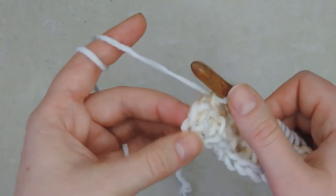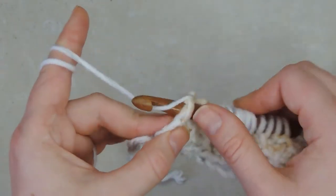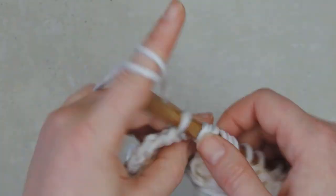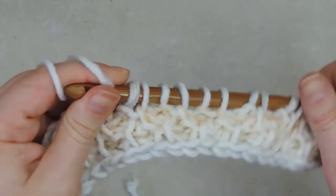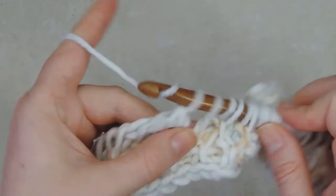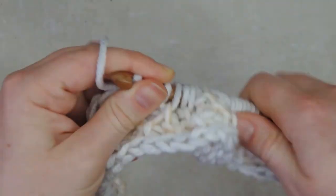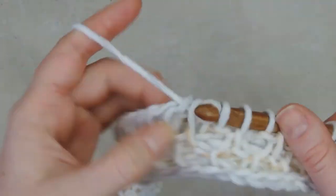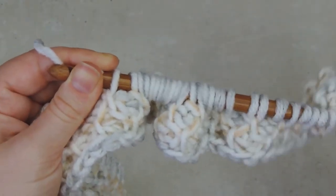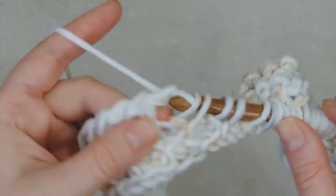End on a simple stitch and then, just as on the previous row, put the hook behind these two loops, pick up a loop, chain one, yarn over, pull through two. Then we will keep repeating these two rows - one that begins with a simple stitch and one that begins with a purl stitch - until the cowl is the height we want. I am going for about 20 centimeters, or until we run out of yarn, in which case you want to stop before you run out because you want to bind off the last row.